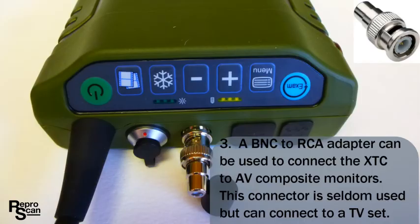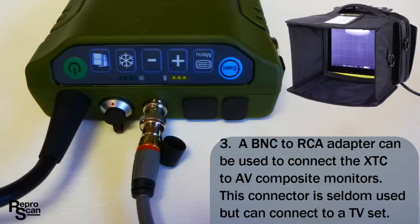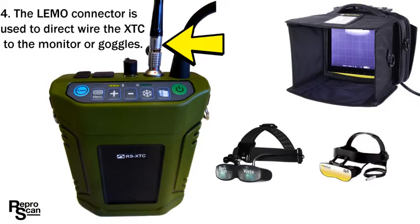A BNC to RCA adapter can be used to connect the XTC to certain monitors — for a second monitor or to a television set. The limo connector is used to direct wire the XTC to the ReaperScan monitor or to goggles. This is a rugged connector you'll use quite a bit.